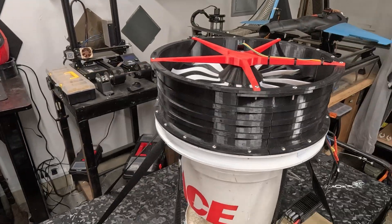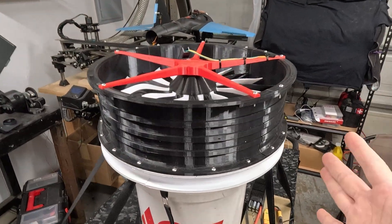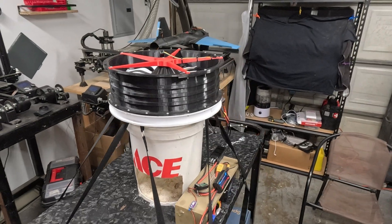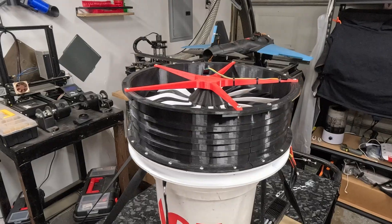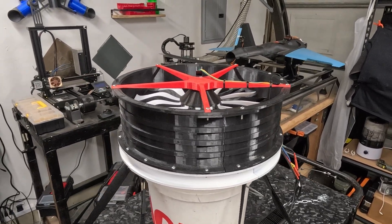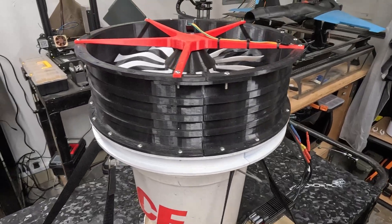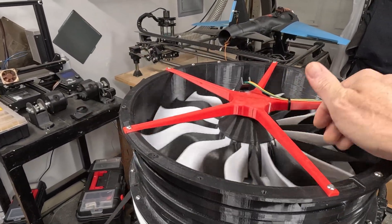I have been using the Flipsky motor, but Mad Components does come out with some pretty decent KV motors more geared towards this application. The Flipsky motor gives me the torque I'm looking for because it's designed to move body mass. That was a good run — you could definitely tell the power difference, especially with these 10,000 milliamp batteries.